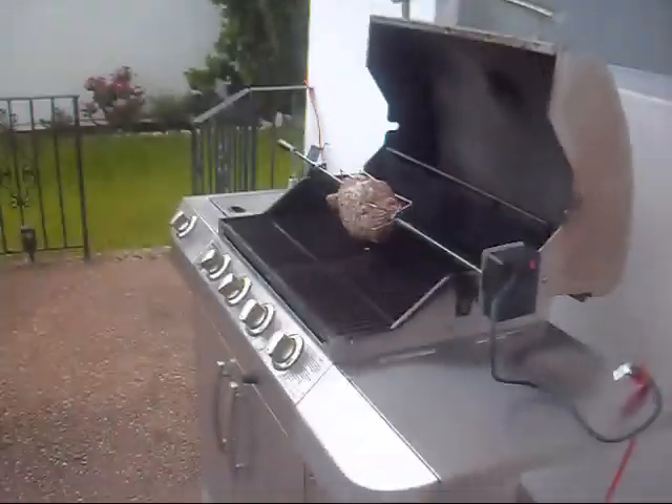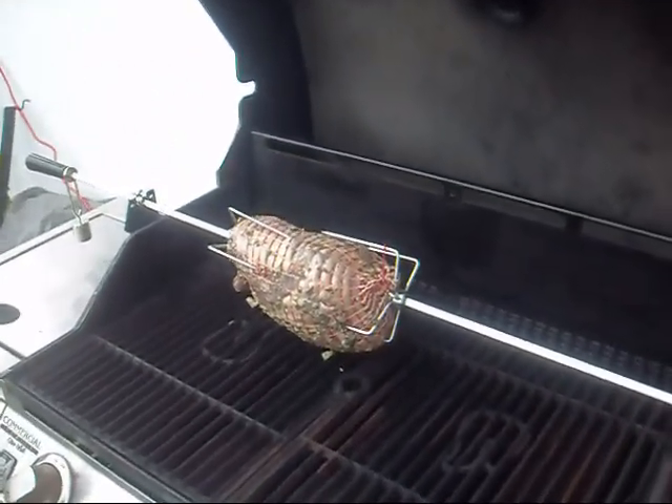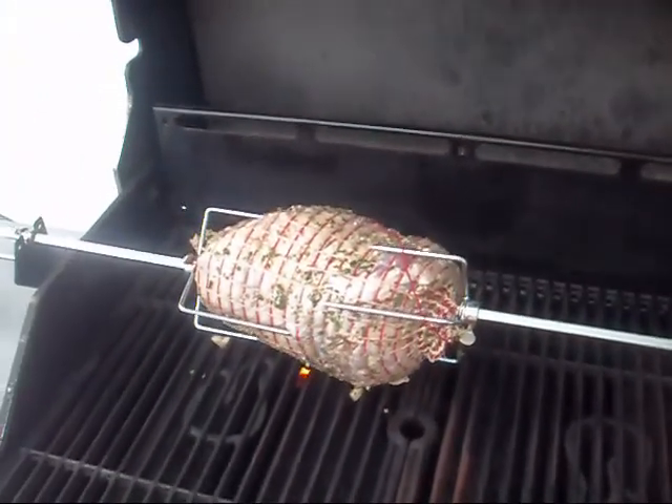Alright everybody, finally got it on the rotisserie. As you can see it's slowly rotating. It's going to take a little while, about two hours.